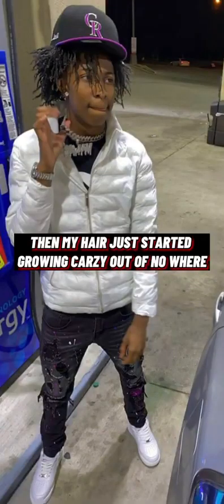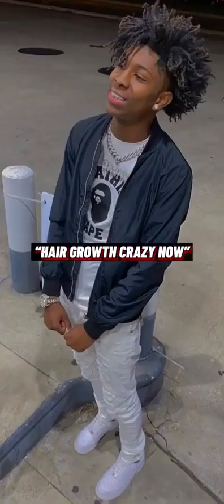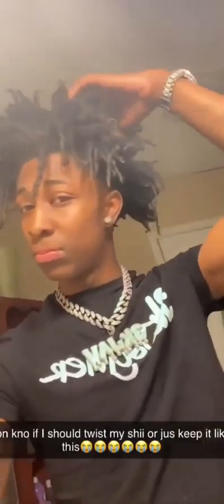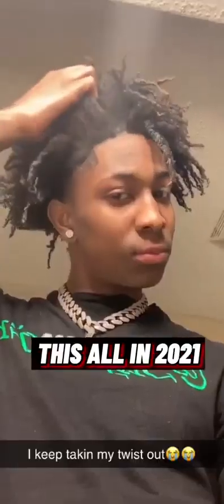Now as y'all can see, my free form is officially in, bro. You can start seeing that my hair started to lock up, started to dread up a little bit — my growth went crazy, like real crazy. At this point I did not know what to do with my hair; it was just locking and free forming on its own. Once you sponge two or three times a day, your hair is just gonna free form like crazy, bro.